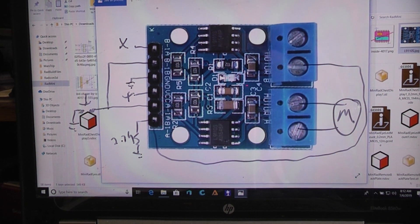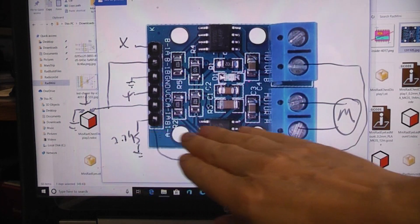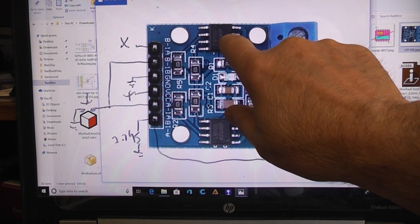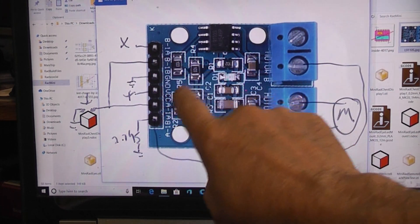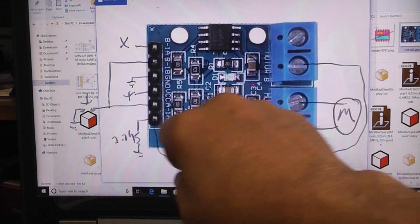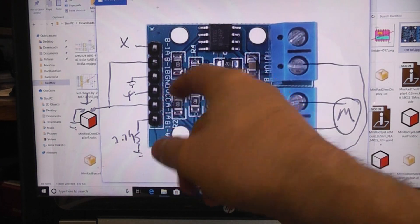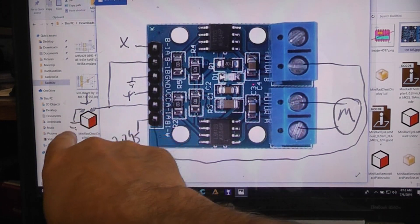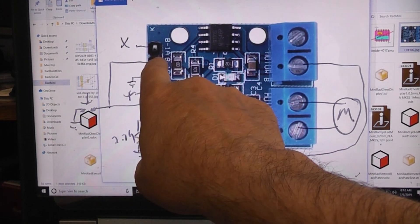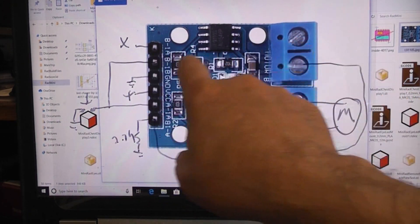To control this from a single line, we take channel A for the motor and use channel B simply as an inverter. Pull-up resistors hold the two control lines going to that chip normally high. One pin we leave unconnected — consider it normally high. The switch pulls to ground when closed, since normally it's being pulled high. The same signal comes down to channel A.